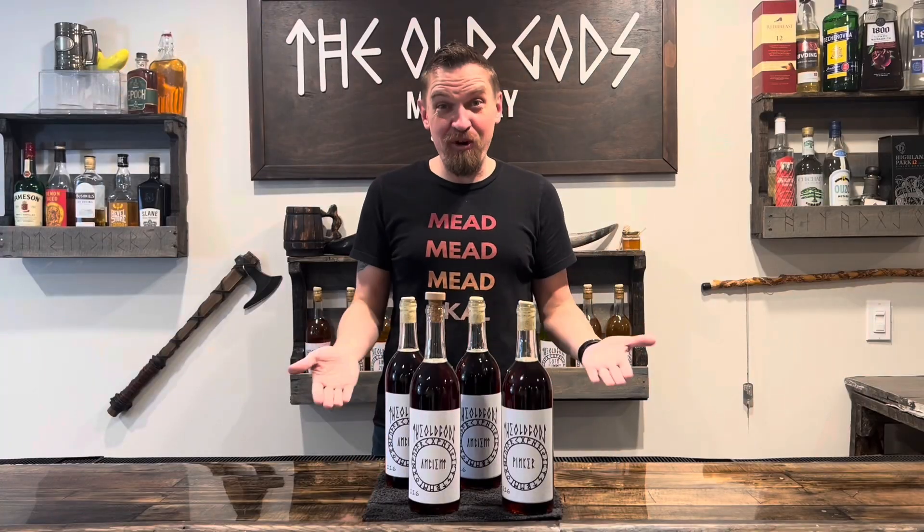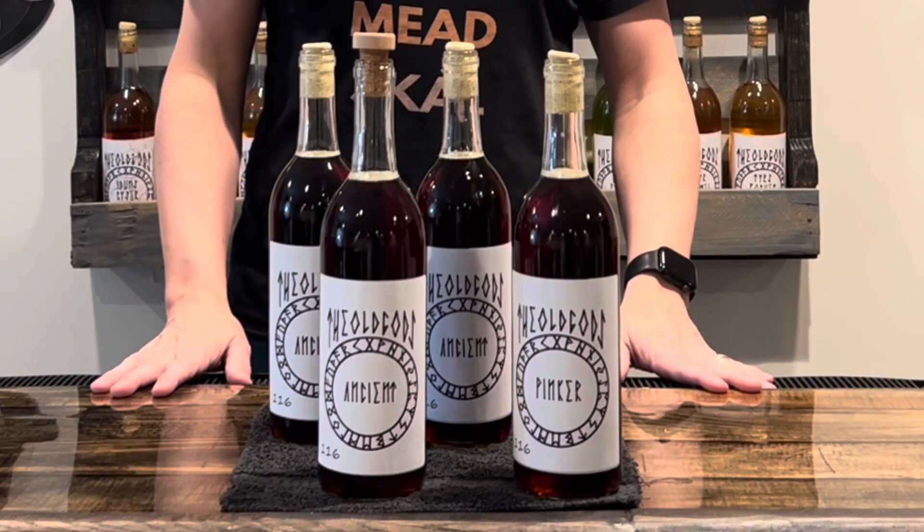Four bottles, corked, labeled — Batch 116 is complete.